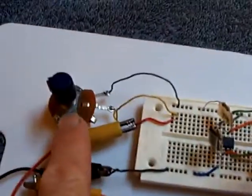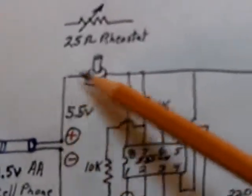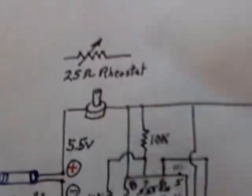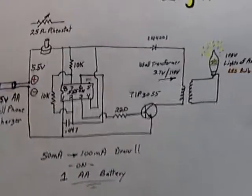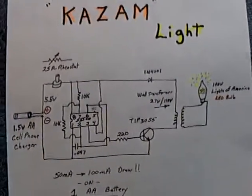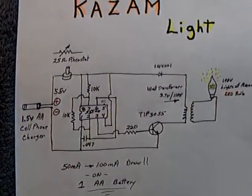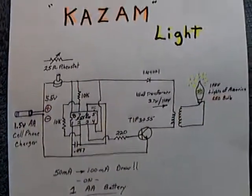There's my famous 25-ohm rheostat that I use instead of a potentiometer — I put that rheostat right here on the power rail and that lets me control lots of things with just that one little device. That's the latest thing I've been working on. I call this the Kazam light because Kazam was the first to post a video on using the cell phone charger to run a 555 timer circuit.